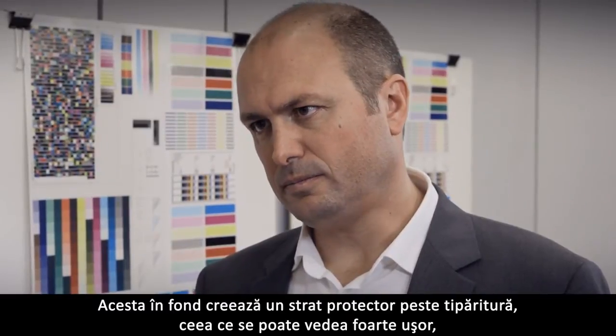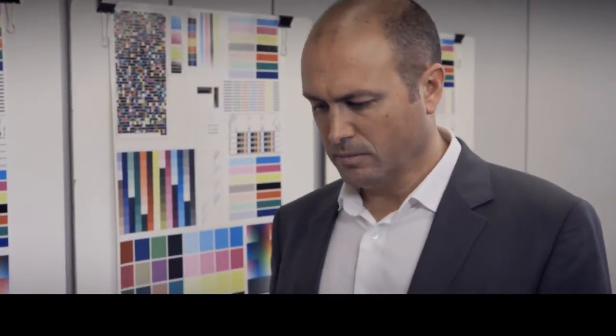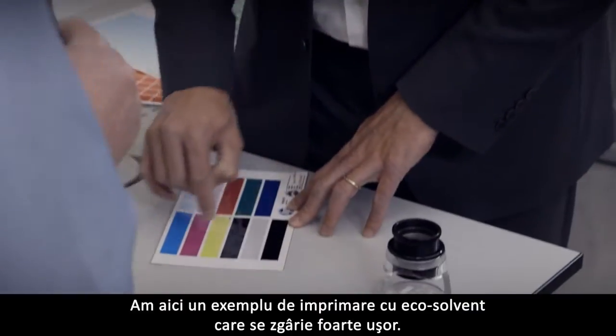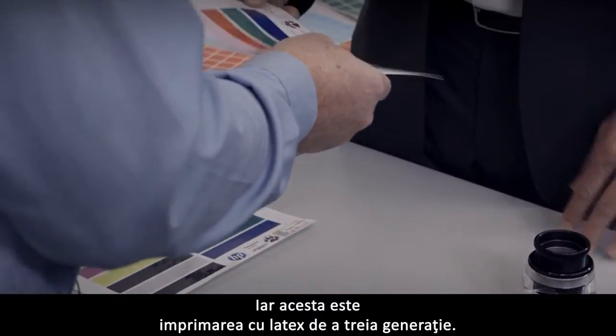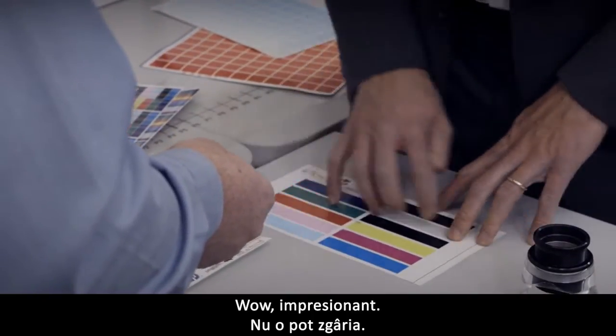This is seen very easily, especially in smooth samples like vinyls and banners. Here I have an example of an eco-solvent print which scratches very easily. I can scratch it. And this is the third generation latex print. Wow. Impressive. I cannot scratch it.